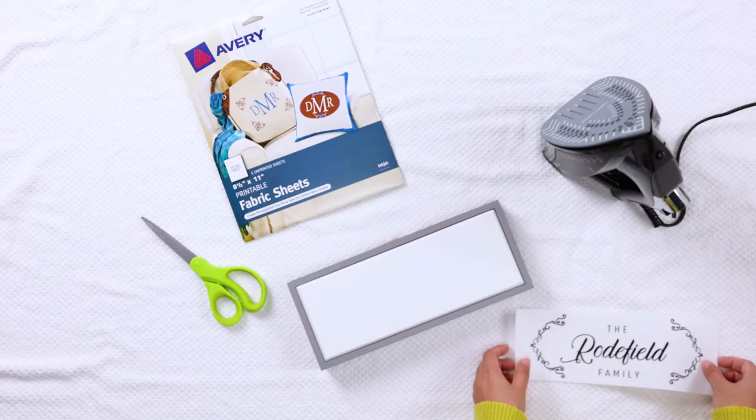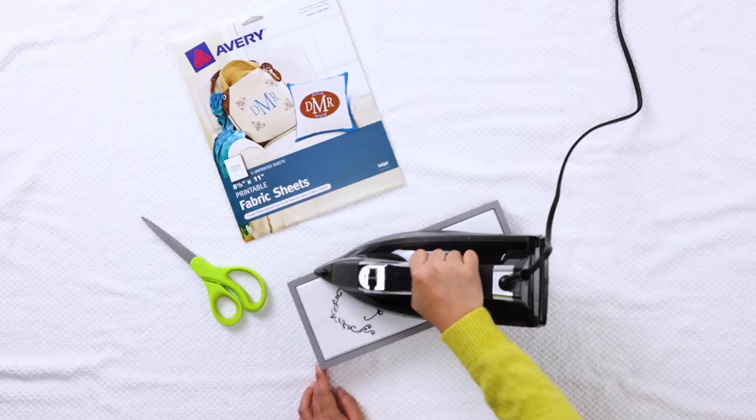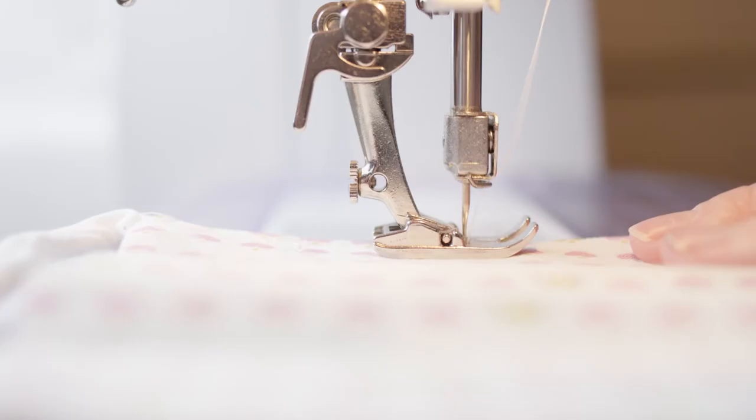If you're ironing onto wood or cardboard, the time required will be slightly less. If you use a full sheet, iron for 1 minute. If you use a half sheet, iron for 30 seconds. If you are using a quarter sheet, iron for 15 seconds. After you finish ironing the printable fabric, allow it to cool for 2 minutes.